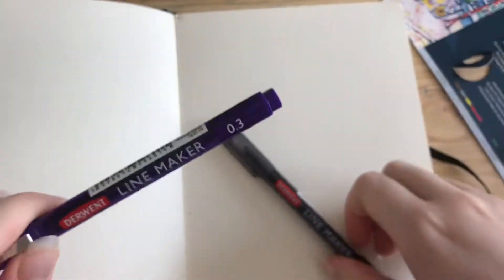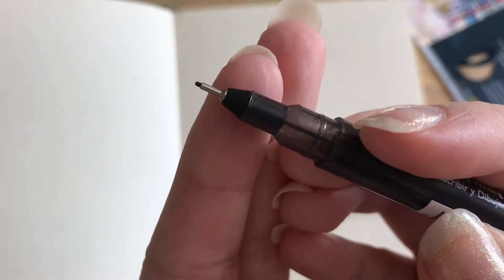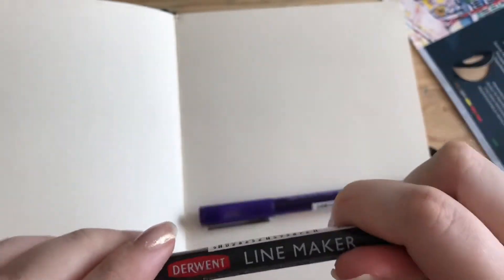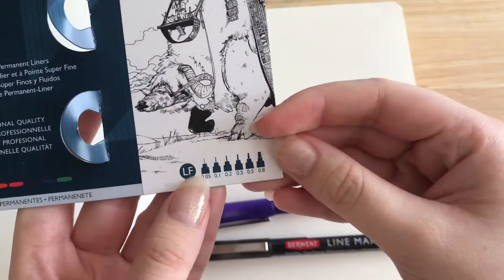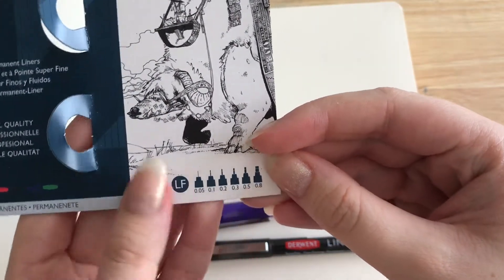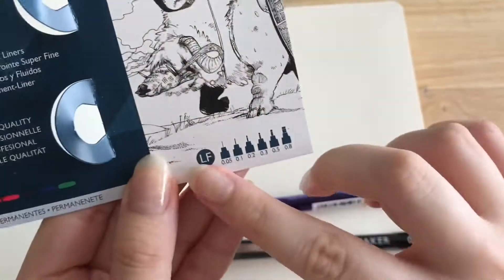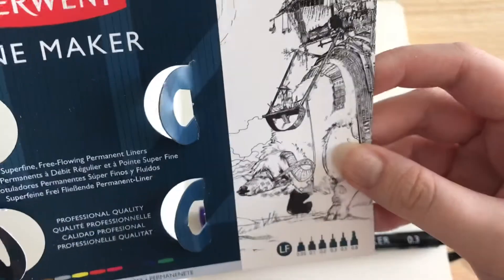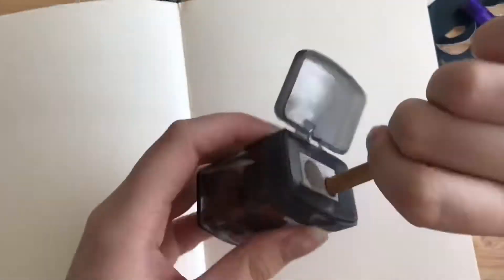What I hate with markers is when they're either too fine or too big and don't have different sizes. But these come in six different sizes so you can pick which size you want, which is really nice.